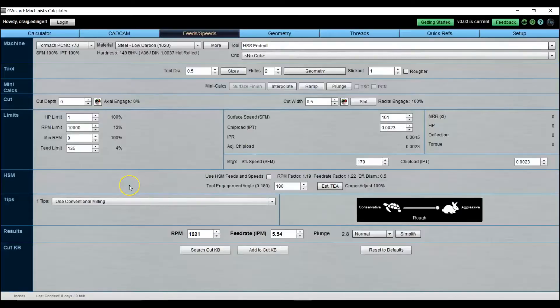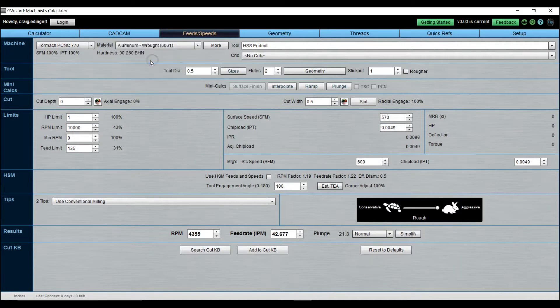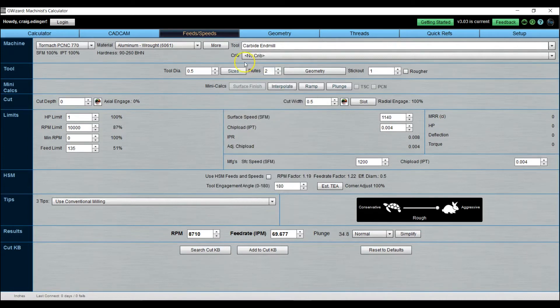A quick check in G Wizard for feeds and speeds. I'm using the Tormach 770, and I'll change the material to 6061 aluminum. I'm using a carbide end mill with a tool diameter of 0.750 inches, one flute. The width of cut will be half an inch, and I'm going to start my depth of cut at 10 thou — point zero one zero.